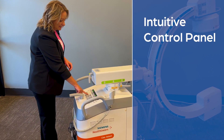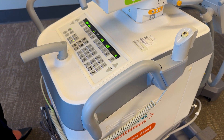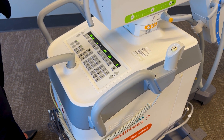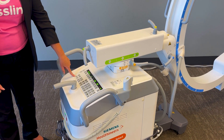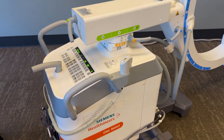You are able to easily change applications between four different presets to your facility's liking — such as ortho standard, extremity, or general. This machine also has the option for a vascular package, so you can have simple subtraction and road map vascular options on it.